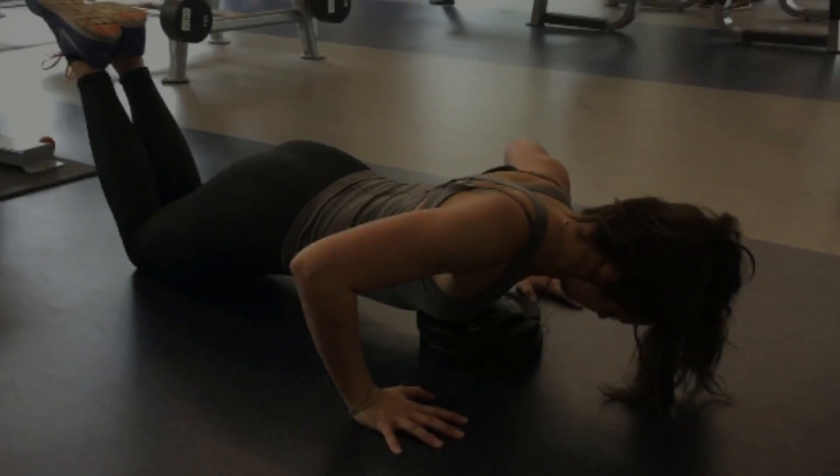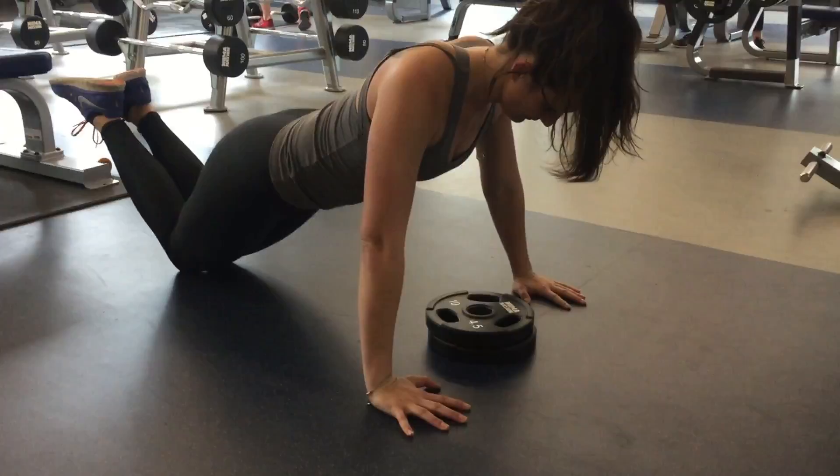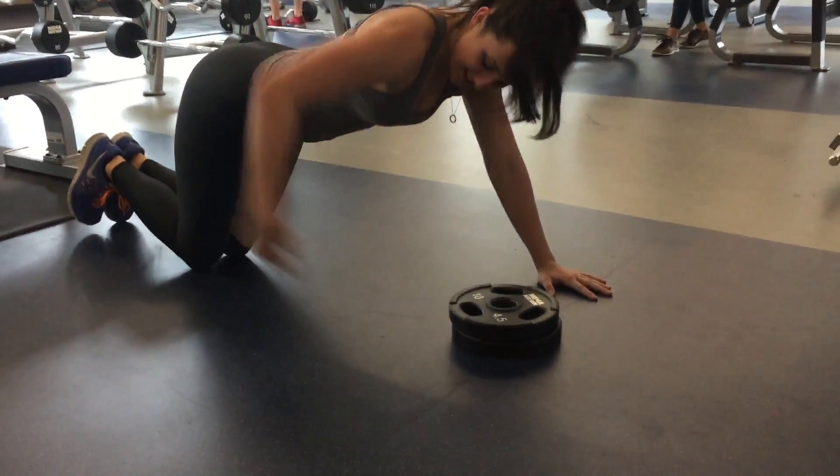You'll see a lot of people dropping their head down, leaving their hips up, and that's actually going to be putting a lot of pressure on the shoulders and not on the chest at all.